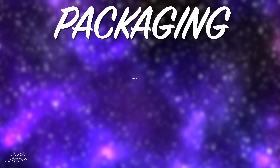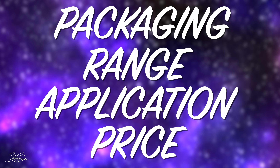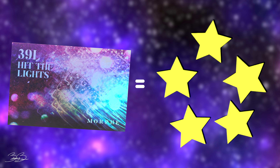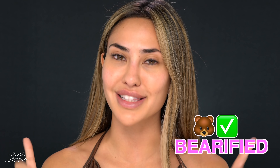I know many of you have probably watched a couple of my reviews recently and you kind of already have an idea of how they work, but just in case you're new here today, I like to have a total of four categories. First one being packaging, second range, third application, and the last is going to be the price. I like to rate all of these from one to five stars, one being the least, five being the most. Then I give you guys an overall tally total to let you guys know if this palette is verified. So with that being said, let's go ahead and start with category number one, which is going to be the packaging.